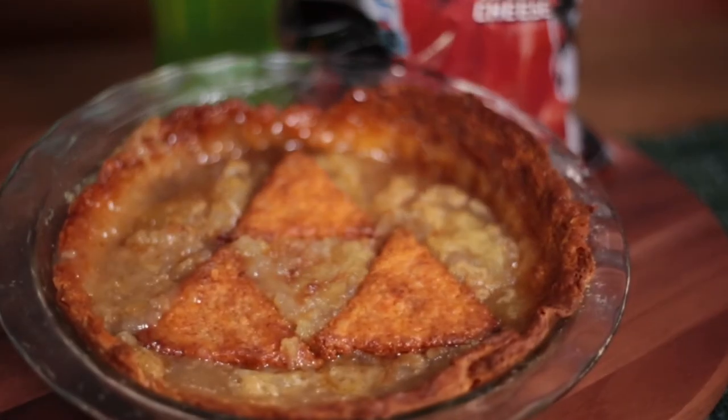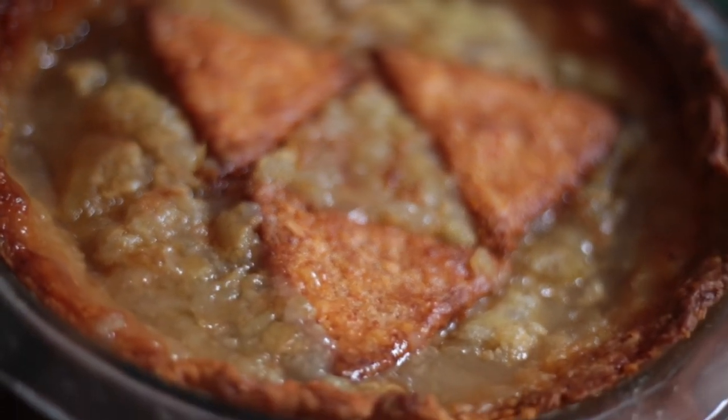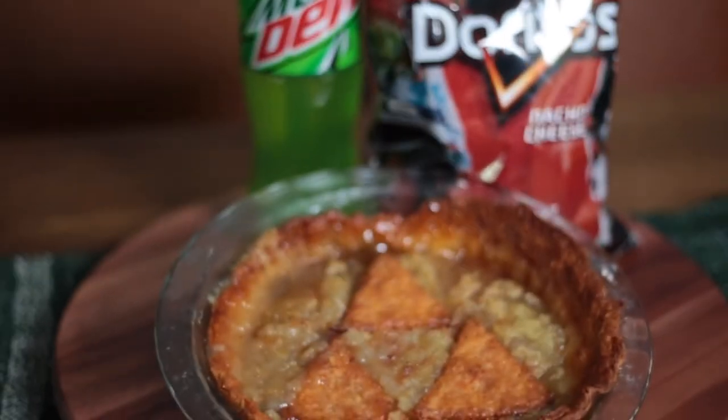Here it is — the Dorito Crusted Mountain Dew Pie! Time has finally come. Jessalyn, are you excited? Nervous, I think is the word. So do you like Doritos? Love them. Do you like Mountain Dew? Yeah. I have to say, one of my favorite memories from growing up — when I was a kid, I ate so many Doritos that my lips literally bled. And to this day I do not regret that decision. So are you ready for this?